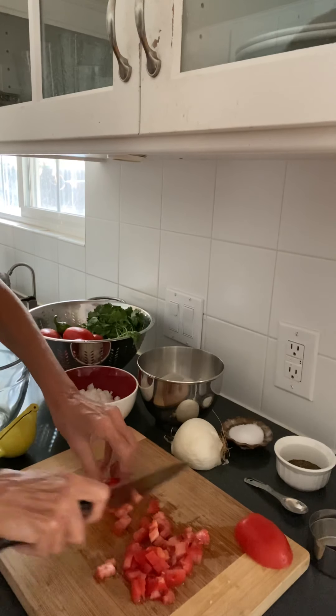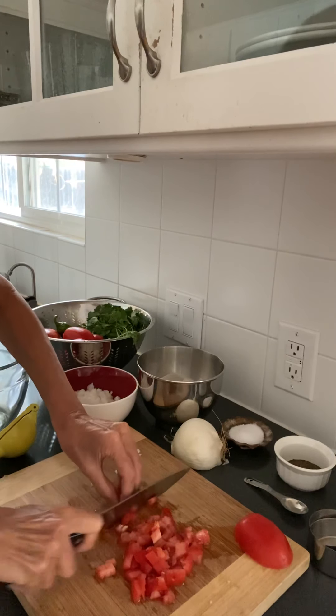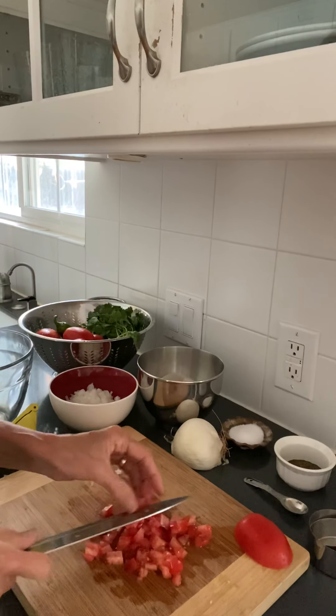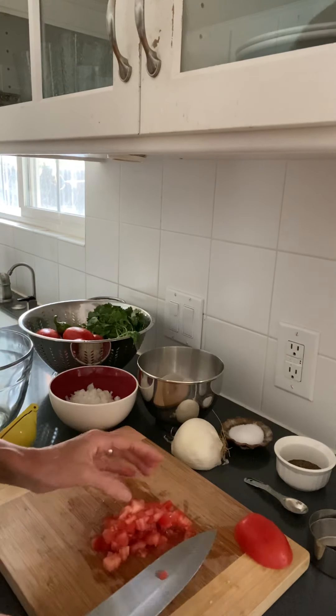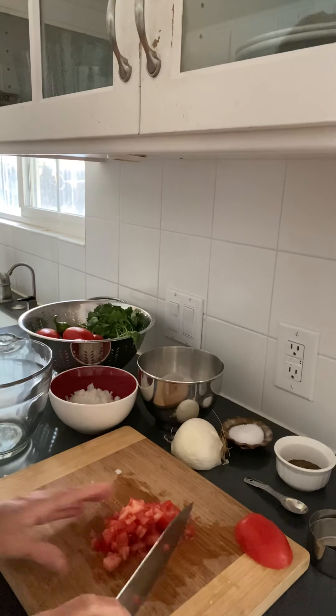I might have a big piece at the end because I didn't go all the way through, and I can just chop that little piece up. So now my tomato pieces are all about the same size as those onion pieces — this is about a quarter inch, which is a small dice.